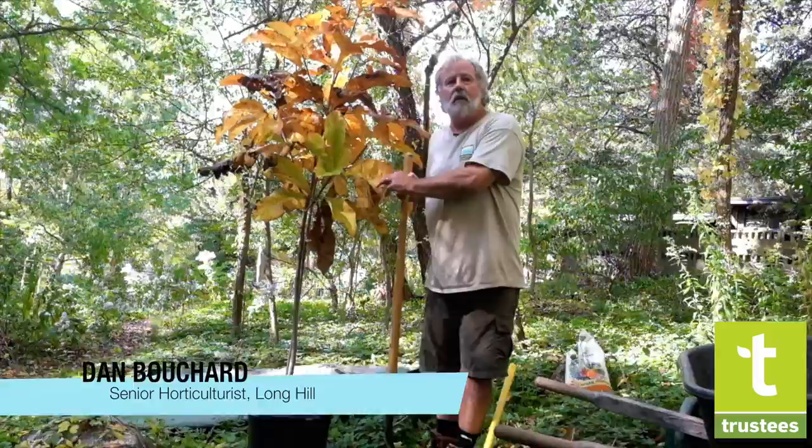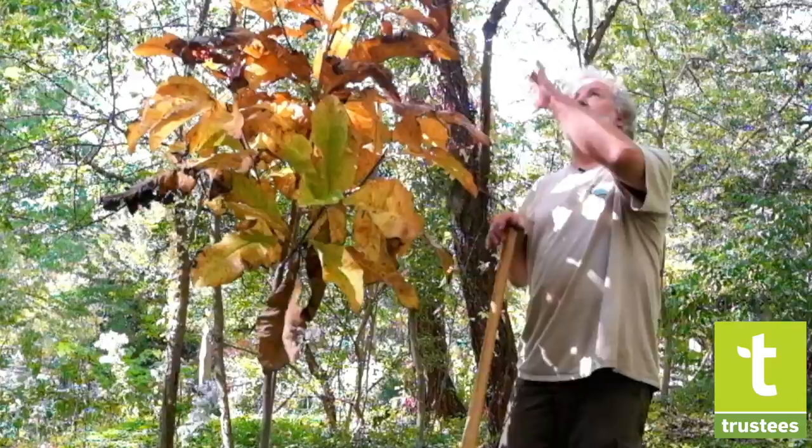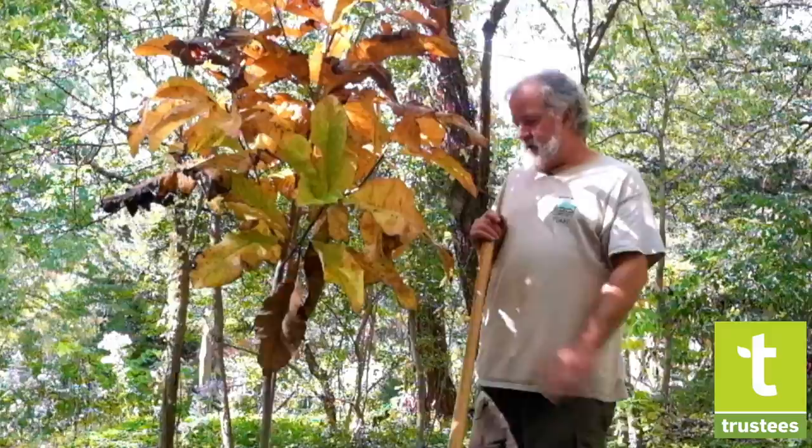Today we're going to plant this — it's a big leaf magnolia. A lot of people will put trees where they're really not supposed to go. This likes dappled shade and a moist woodland setting, and that's exactly where the tree is going to go.